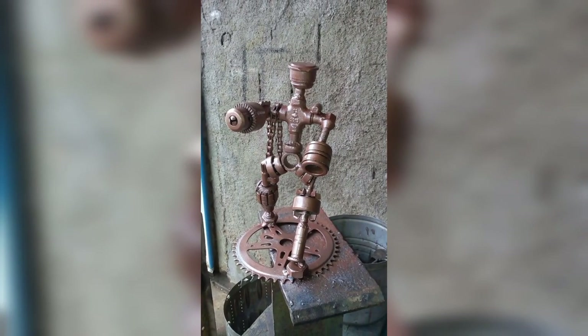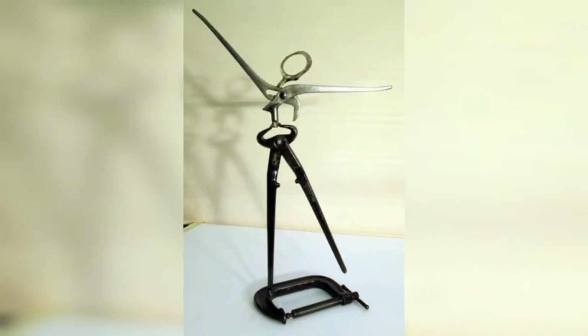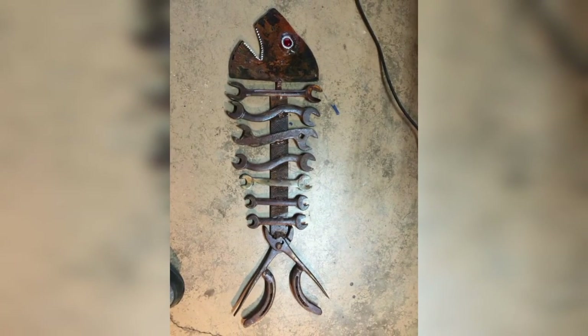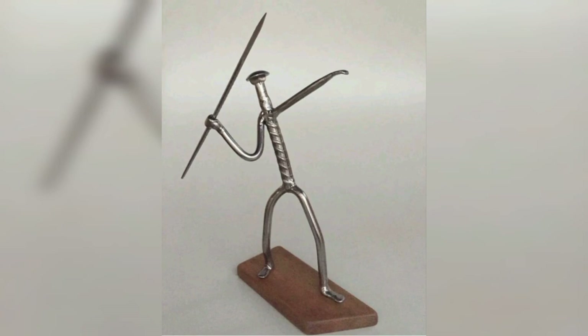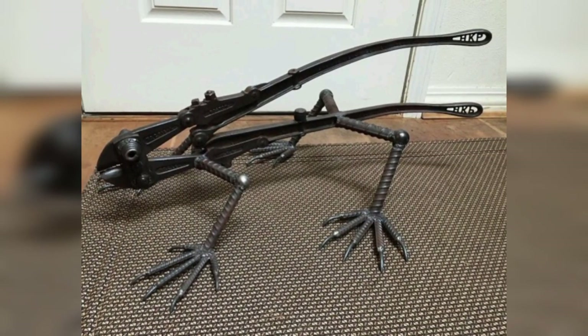Joining a community of fellow scrap metal art welders can be a great way to learn new techniques, share your work, and get feedback. Look for local welding clubs or online communities where you can connect with other artists. In conclusion, scrap metal art welding is a rewarding and exciting hobby that anyone can learn. By following the tips mentioned, you can get started with your first project and create unique and beautiful pieces of art. Remember to start small, practice welding, plan your design, use clamps, experiment with different metals, invest in quality tools, and learn different welding techniques.